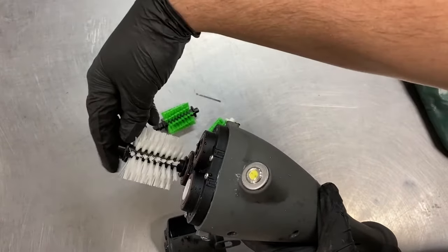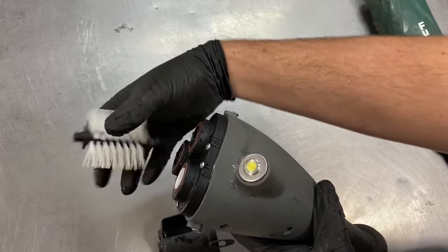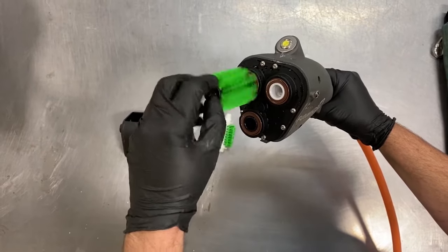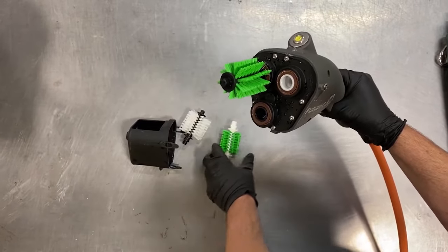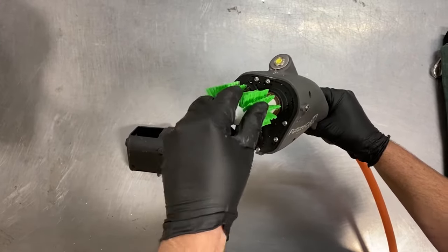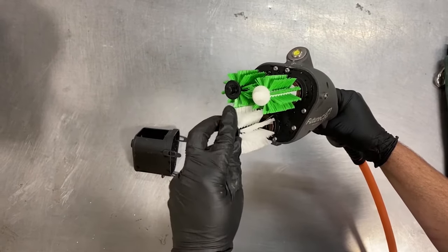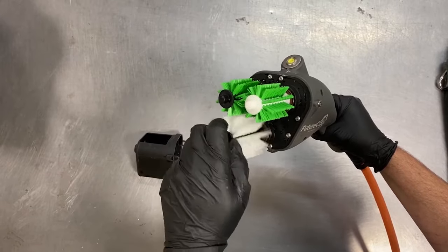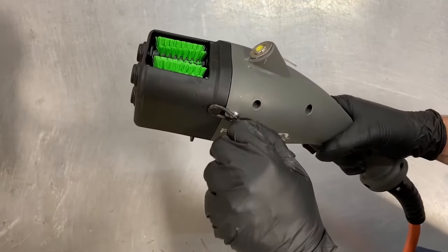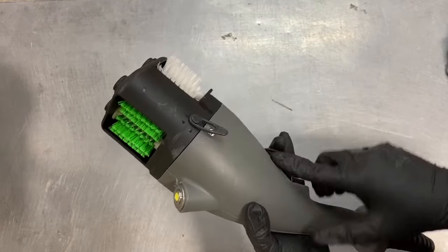Now that they are loose, all three brushes can easily be removed. When you replace the top two brushes, be sure to match the black core brush with the black gear and the white core brush with the white gear. Finally, replace the larger teat end brush into the bottom gear. Make sure the brushes are screwed in tightly before putting the brush cover back on. Now your teat scrubber is ready to continue working.